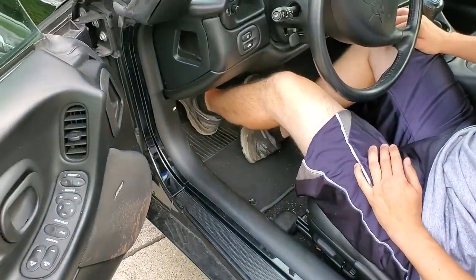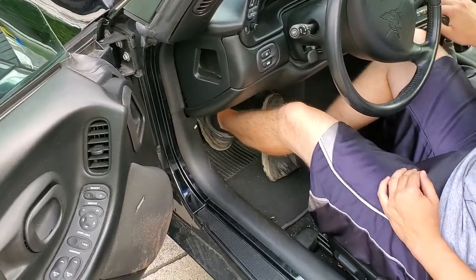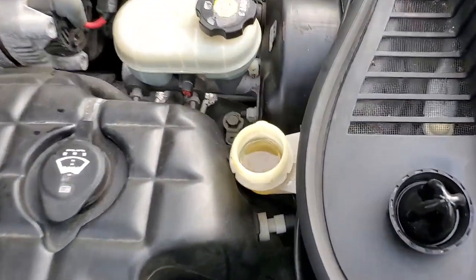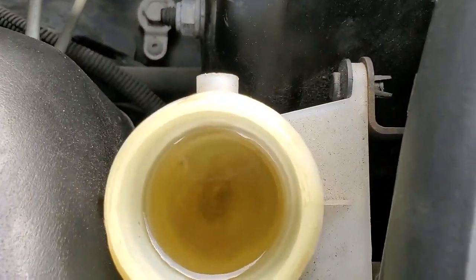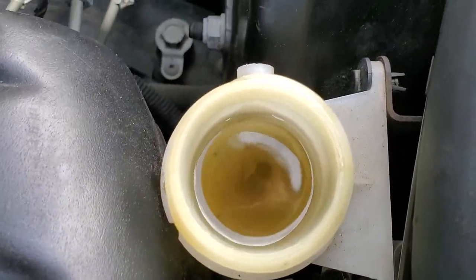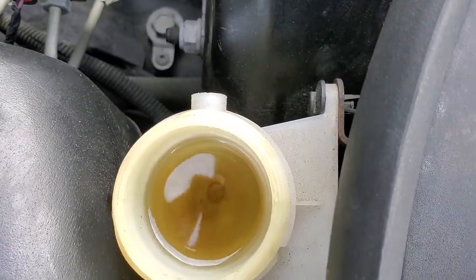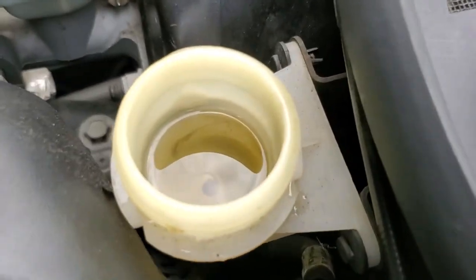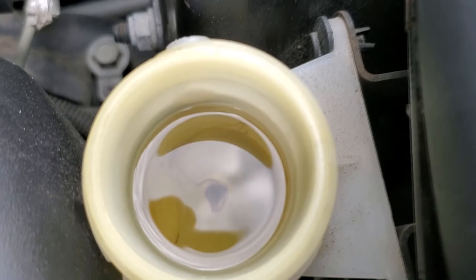Just gotta keep pumping — it's a leg workout. Every day is arm day. I guess with a manual car, every day is leg day too. Look at that — from just a couple pumps it's still coming out looking like crap. So we're gonna do this until we get clear fluid.